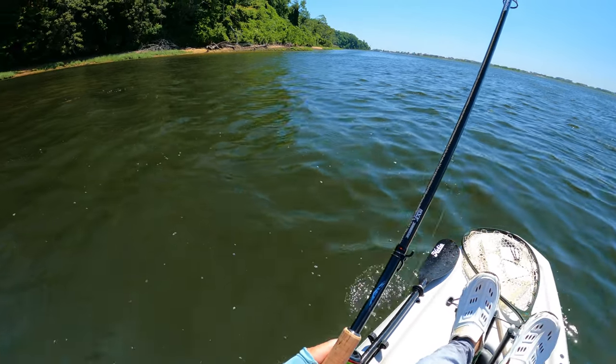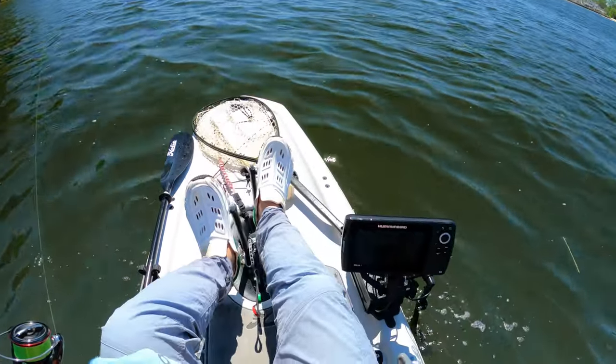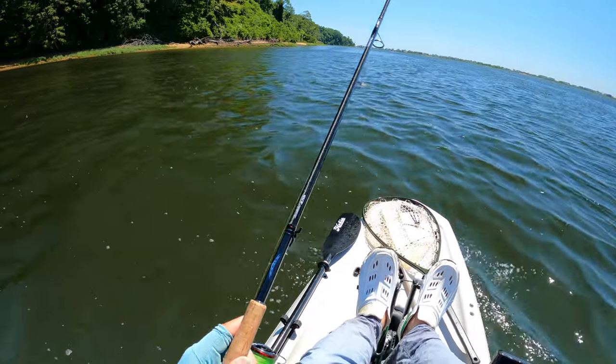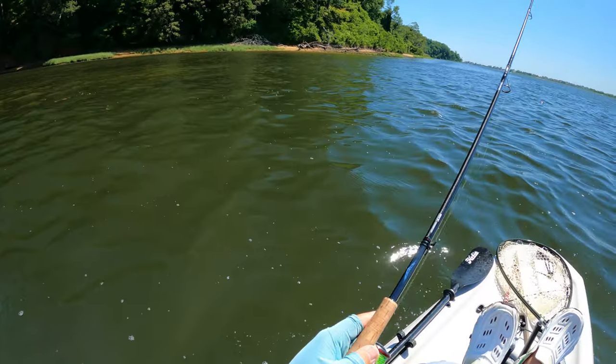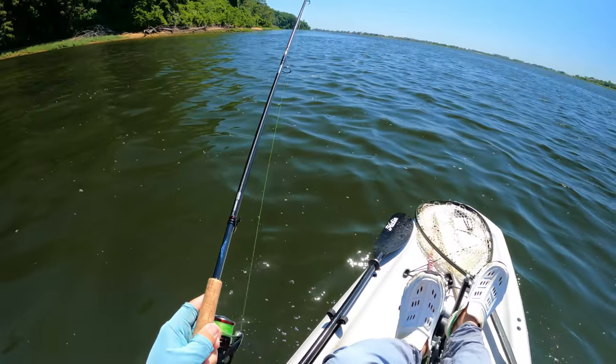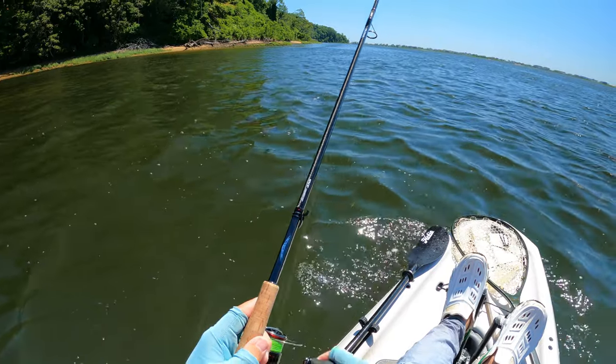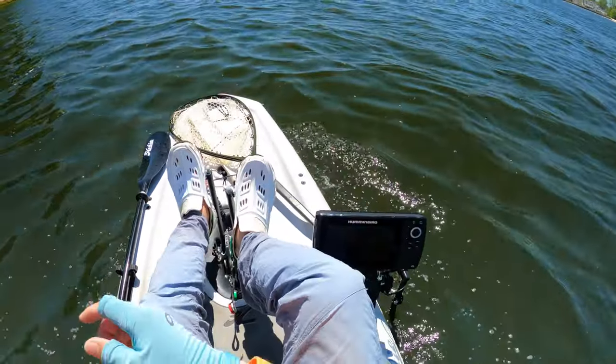Both Mark and I are pretty busy with the private lessons. If you guys want details on that, I'll link our contact information in the description. So originally this was supposed to be a jerkbait trip, but as you can see, the water clarity is pretty awful.